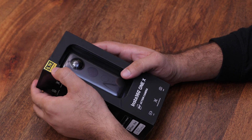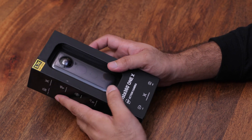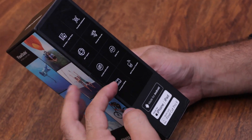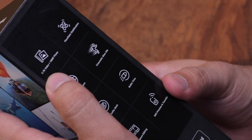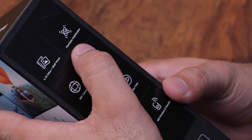The camera shoots at 5.7K resolution. The video resolution supports 18MP photo and Flow State stabilization.